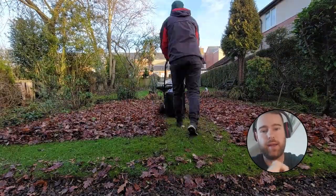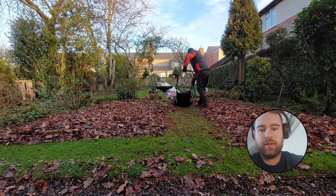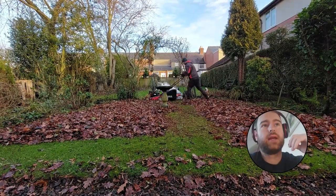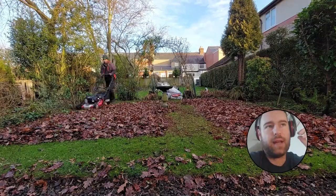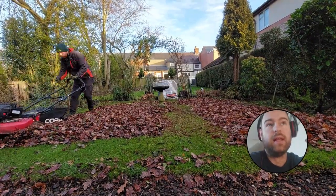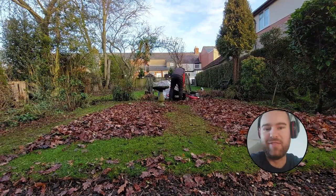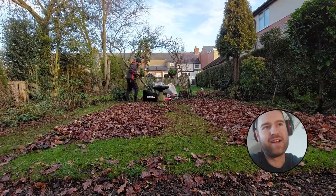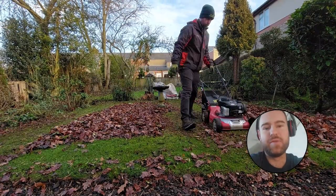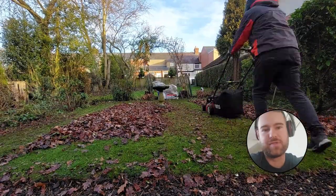Hi guys, hope you're all okay. I'm filming this bit on the 29th of December. So, leaf clearances — I don't particularly like them. I always tell customers that it used to be 99% of the leaves, but since I've done a few I say you know, I can get 90% of the leaves — get the majority up, that type of thing.